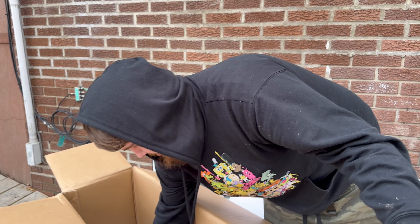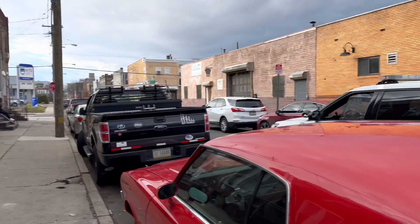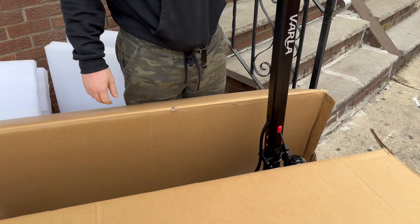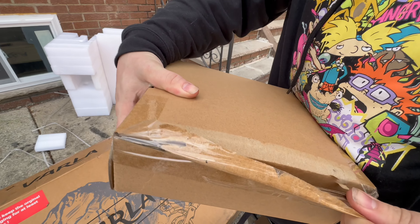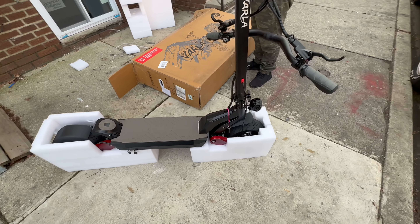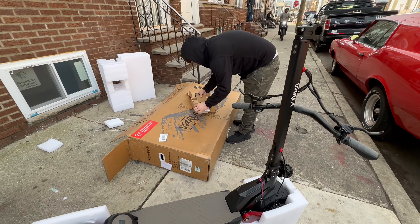You are not ready for this bro — you cannot get a pass off and they cannot catch us on there at all. They are not catching me on this bro. There should be Allen keys in here somewhere. Let's take this thing out the box. That's probably the charger. Hopefully this one came charged though — I'm trying to just get on it and go.